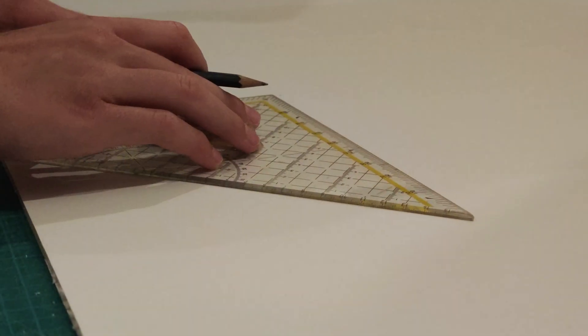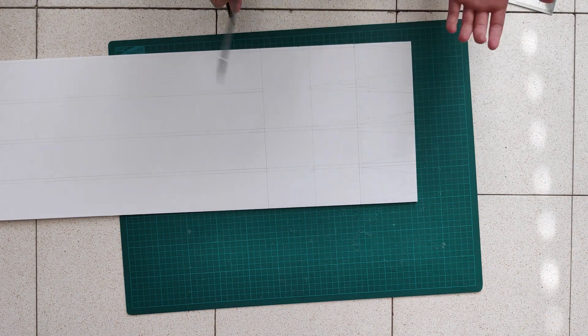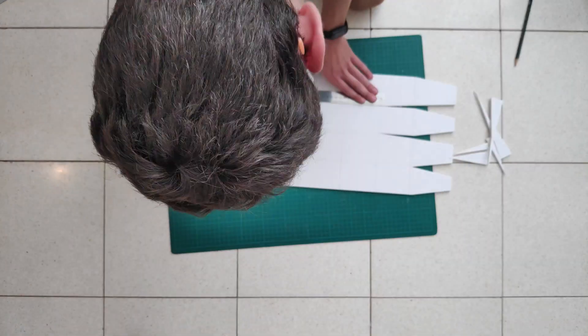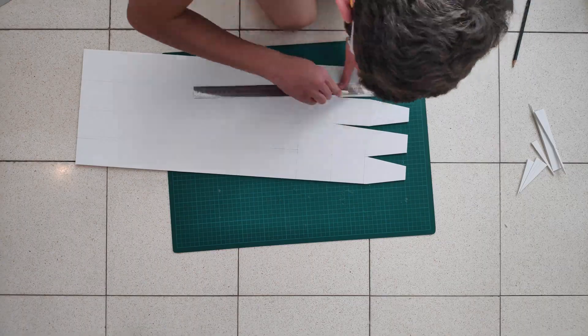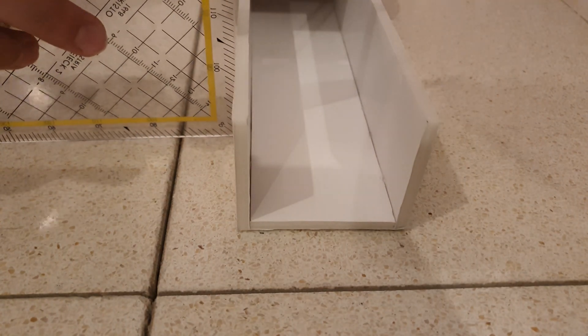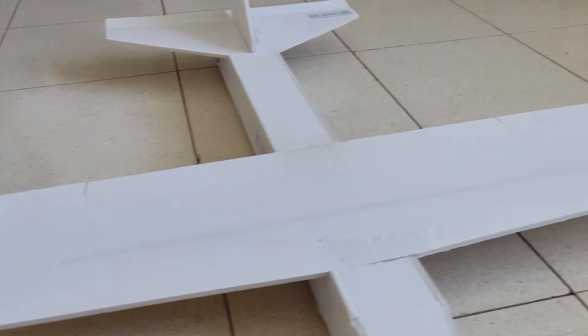Firstly, I've drawn the airframe layout on the foam board and added slots where foam was removed to bend the foam and create the airplane shape. After I finished drawing, I started to cut the foam at the marked places and started folding it. When the body was built, it was time to cut out the wing and the horizontal and vertical stabilizers.